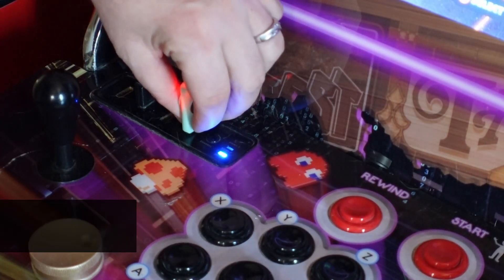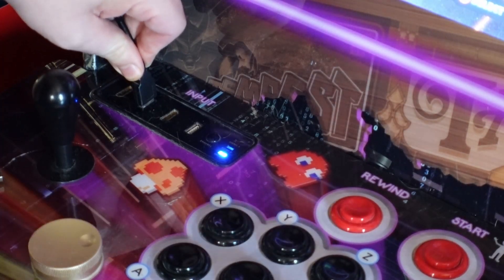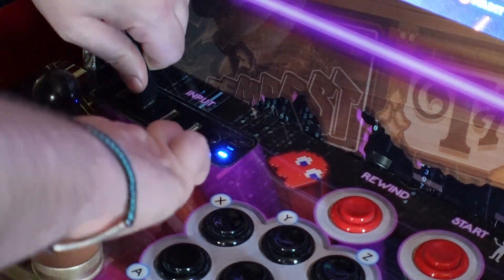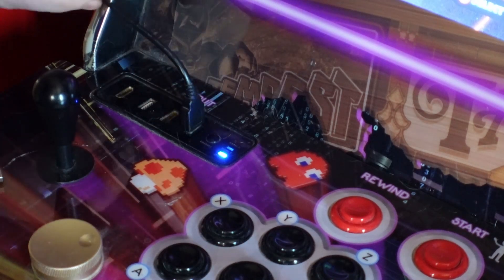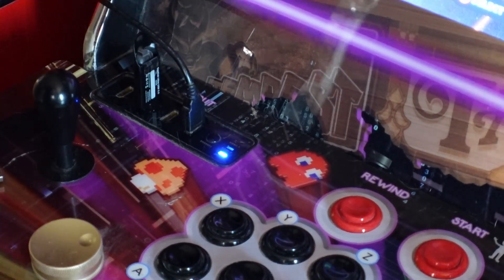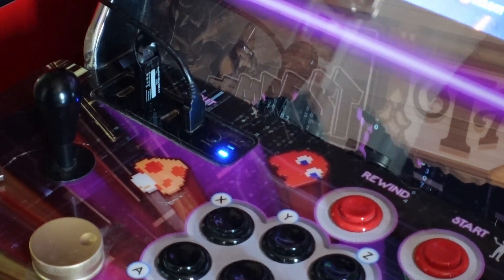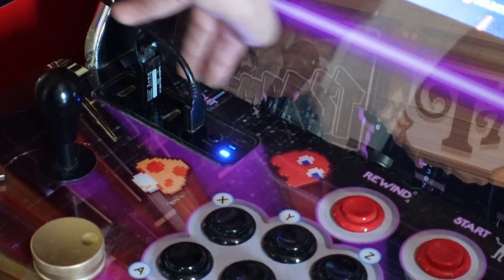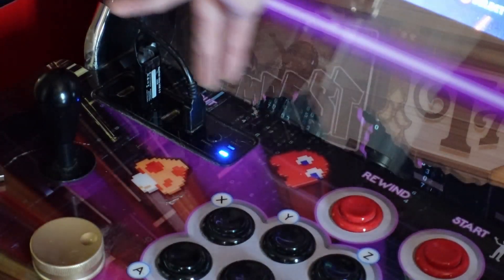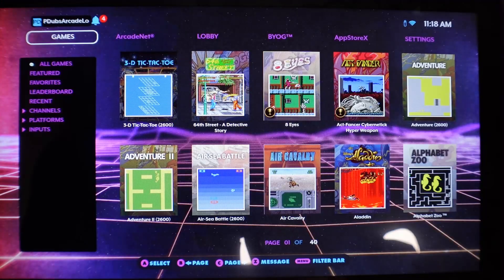Heading over to the arcade machine — this is an AtGames 1.0 Sam's Club unit, the older model. We're going to unplug everything from our USB ports, especially our CoinOpsX drive. You'll want to do this no matter what arcade machine you have. Remove your CoinOpsX flash drive and grab your new flash drive. If you have the Sam's Club unit, you do need to mount it in the left port for this to work. If you have one of the newer 1.1 cabinets with a silver rail and USB ports along the edge, it doesn't matter what port — but you need the left port for this original unit.